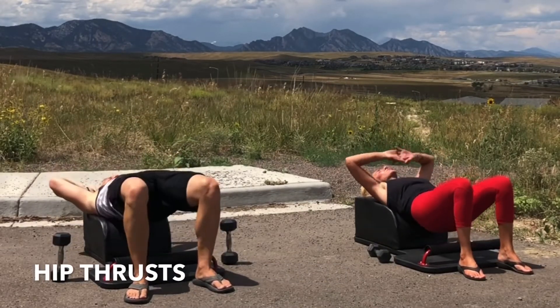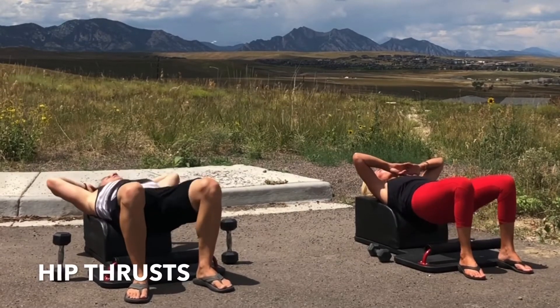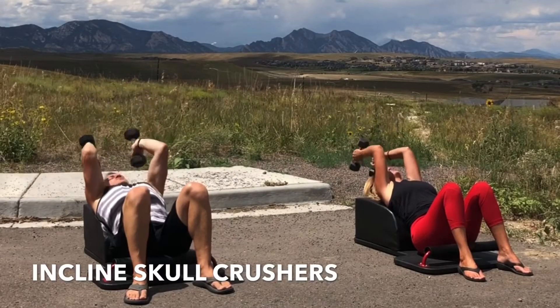Phenomenal work. Set the weights down, pick the hips up as we move into our next set of hip thrusts. Inhale, lower your hips. Exhale, engage your glutes, lift your hips high. Focus on the breath and the movement. Set the hips down, grab the weights — it's time for round seven of our incline skull crushers.